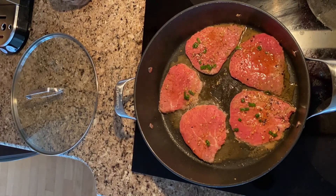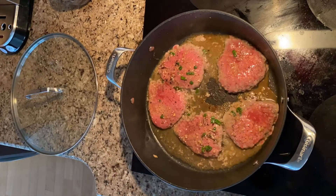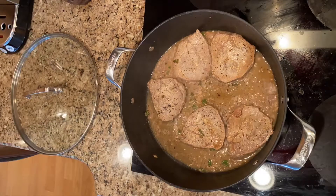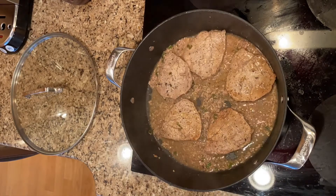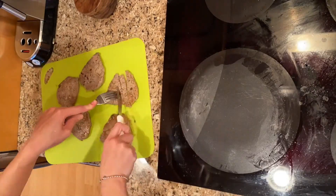Cook the marinated steak. Heat the large pan over high heat and add cooking spray generously. Lay the beef down. Cook for about one minute and then turn the steak and cook for an additional 30 seconds. Since it's really thin it doesn't need that much time. Set aside on a cutting board and slice. Wipe the pan down or use a new one for the eggs coming up.